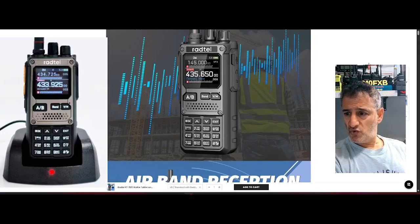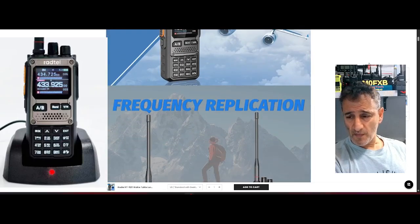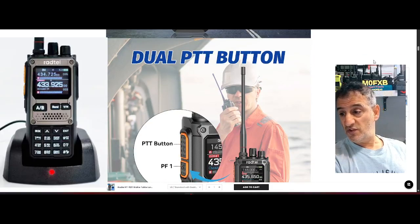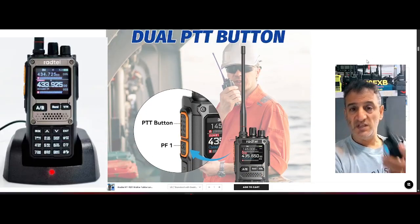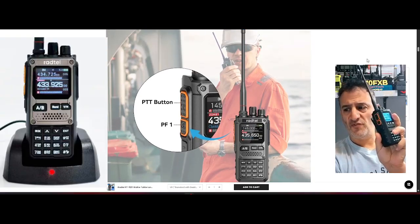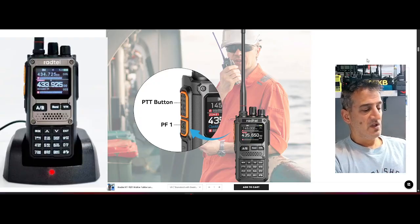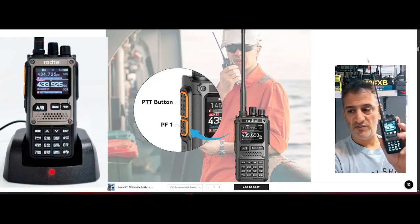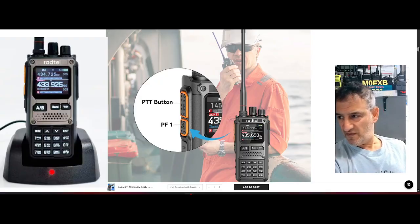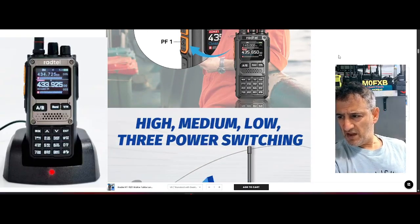You can see noise reduction, dual display, airband, NOAA weather which you have in the USA, and dual PTT which is nice. I do recommend you go for this model with the dual PTT — there is one without it that has fewer buttons on the front. This one has a dedicated VFO band button and A and B, so it's definitely the one to go for.